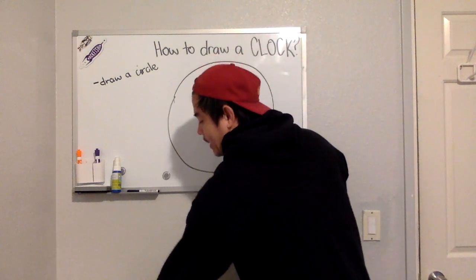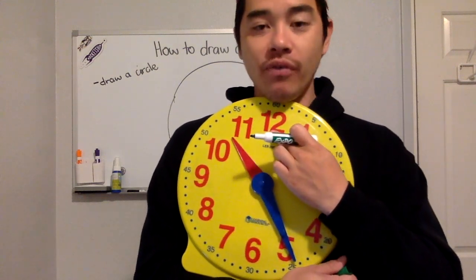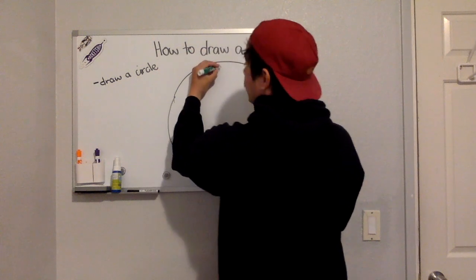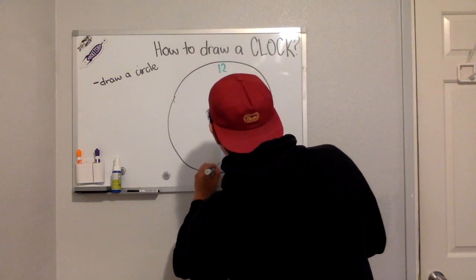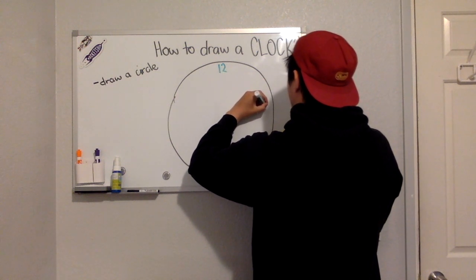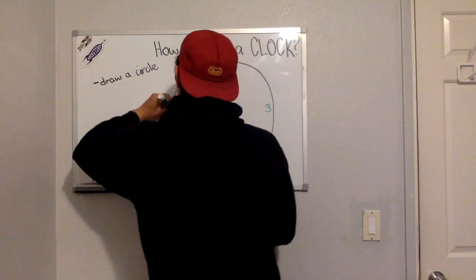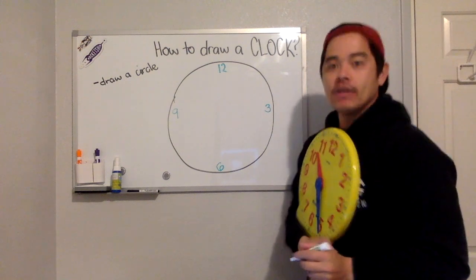The next step is to write down four numbers: 12, 3, 6, and 9. See how 12, 3, 6, and 9 are vertical and horizontal? You're going to write 12 at the very top, 6 at the very bottom, 3 in the middle of the right side, and 9 in the middle of the left side.